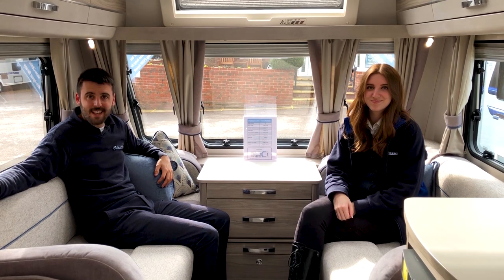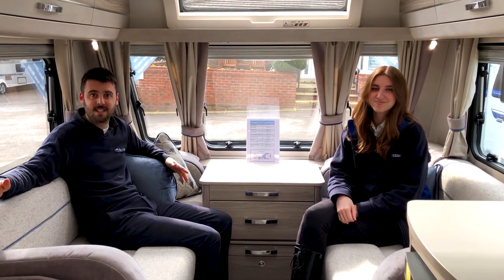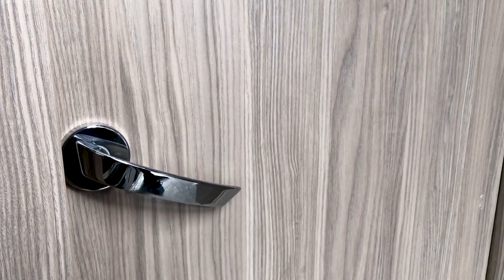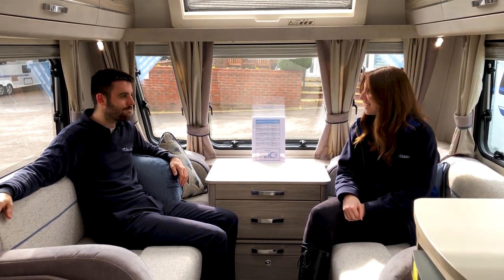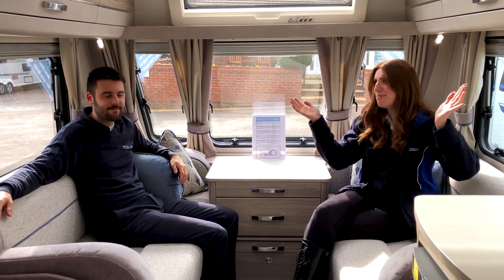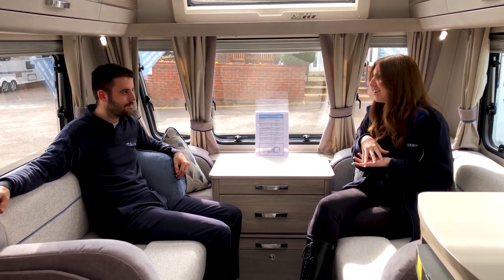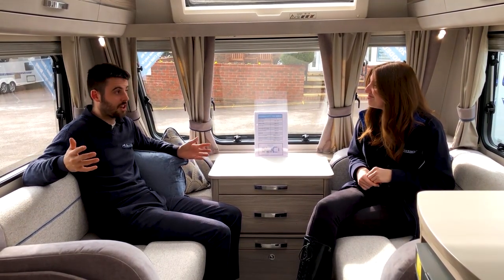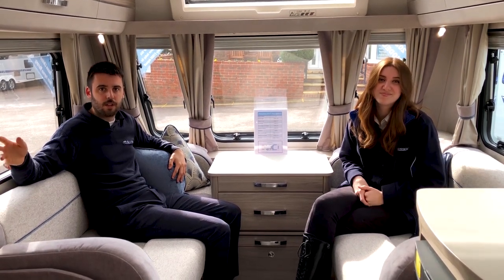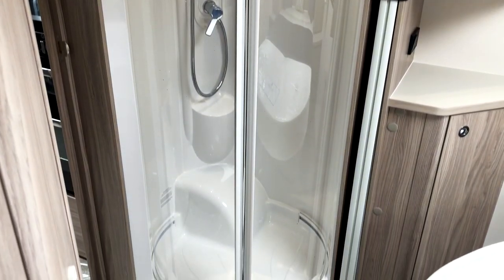In the bathroom area on the nearside you've got a separate toilet and sink with a solid door closing it off from the rest of the caravan. That door has a second feature — it can also close off the front from the back of the caravan, really useful if you have guests staying over. There's also a backlit mirror which looks very classy — like being in a high-quality hotel. Opposite the toilet and sink is the rounded shower, which some customers amusingly call the 'beam me up Scotty' shower.